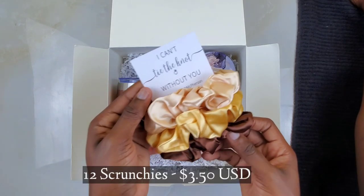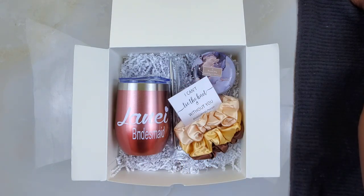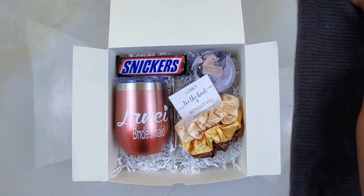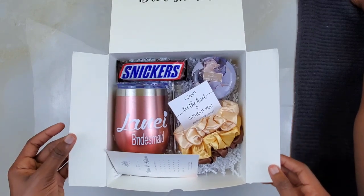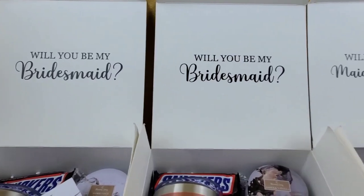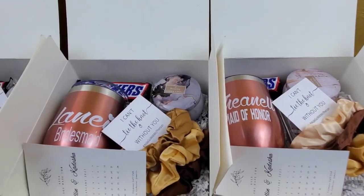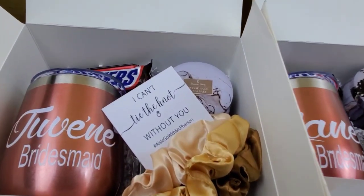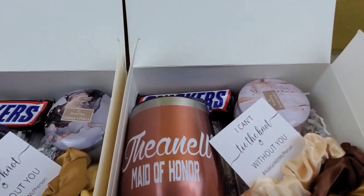I don't have footage of the scrunchies you're seeing here — I somehow lost it. I purchased those on Shein. I created a card on Canva that says 'I can't tie the knot without you' and got it printed at a local print shop. I then added a Snickers bar to each box to keep with the earth tones theme, and each box also had a save-the-date. This is how they all turned out — I thought they were pretty cute. I loved the positioning of the question sticker and all the little details. The 'I can't tie the knot without you' card was a nice touch; it also had our hashtag on it.